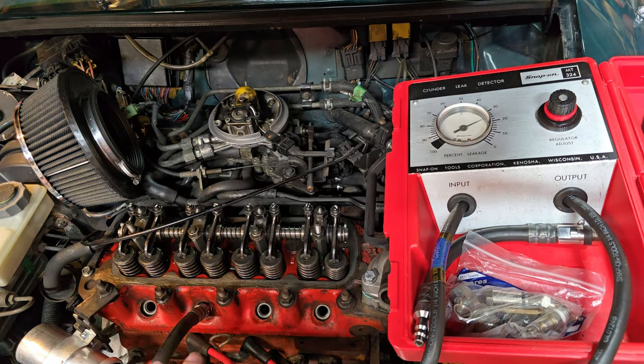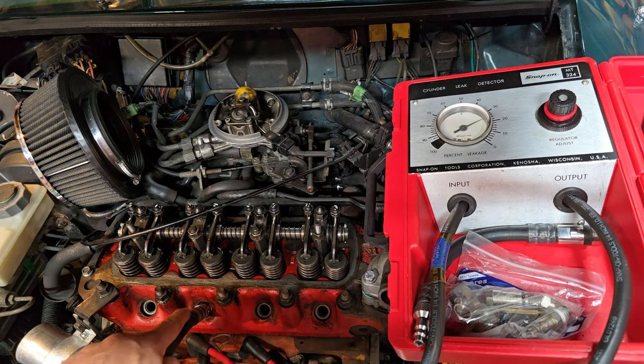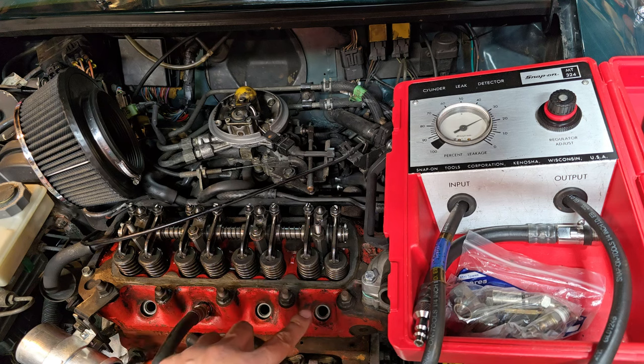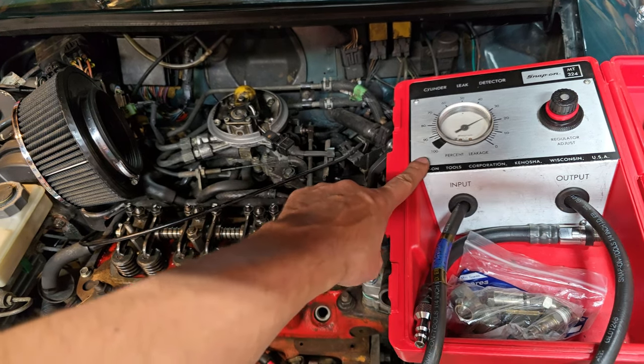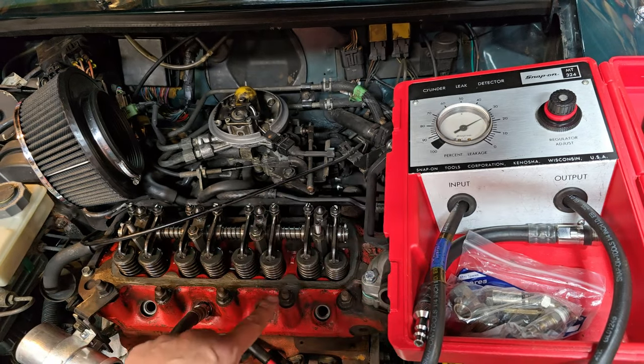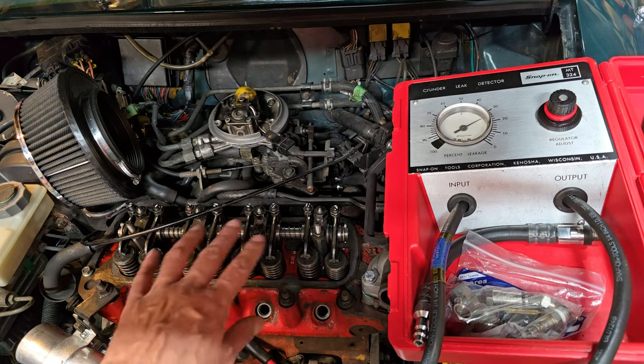This is exactly why we do the test — because even though these two inner cylinders are 140 pounds and the outer are 150, this cylinder has got another 15% more air leakage going on than the other cylinder. You always want to do both a leak-down and a compression test to figure out what's going on with any engine. It gives you so much information about what's going on.